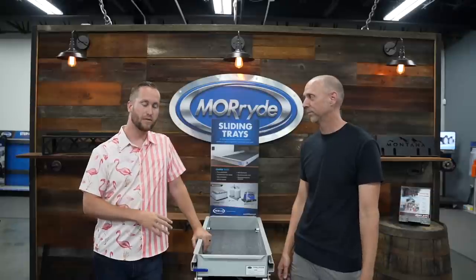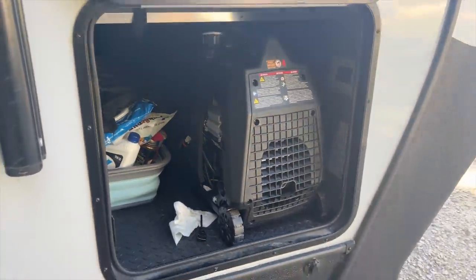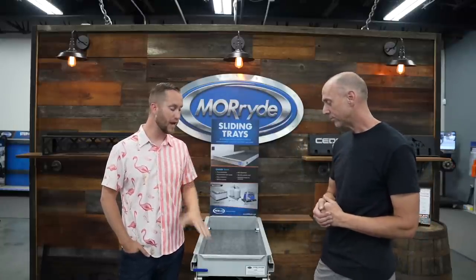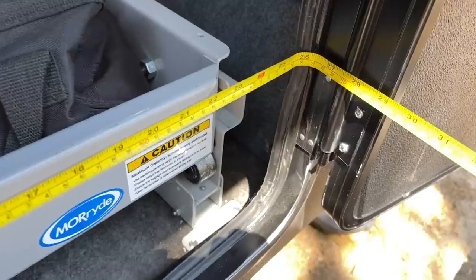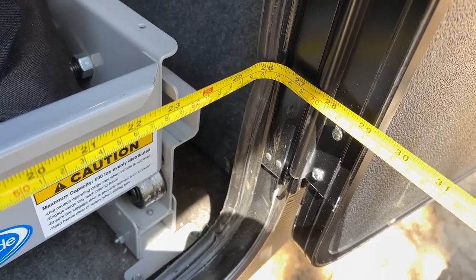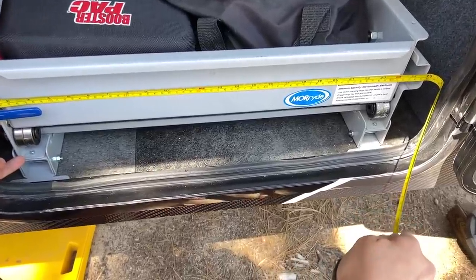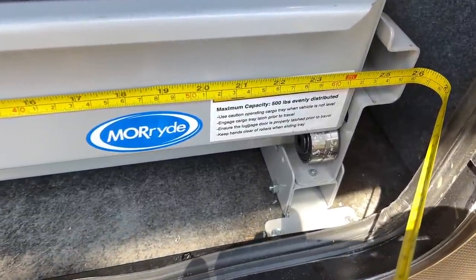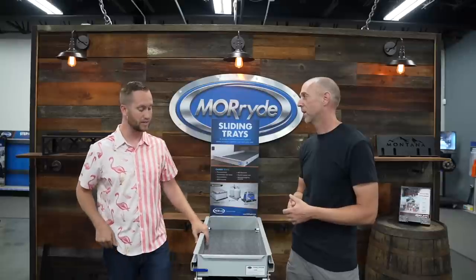Not all RVs are made the same — some big fifth wheels have massive baggage compartments, some motorhomes, and then there are smaller travel trailers with really narrow and short baggage compartments. We have a variety of different measurements and sizes available, anywhere from 20 inches wide up to 52 inches wide. Basically we're just measuring the total width of the tray. So if it says 26 inches wide and your door opening is 26 inches, it will come through there — our 26-inch tray is about 25.95 inches overall outside dimension. If your inside compartment opening is 26 inches, our 26-inch tray will fit.